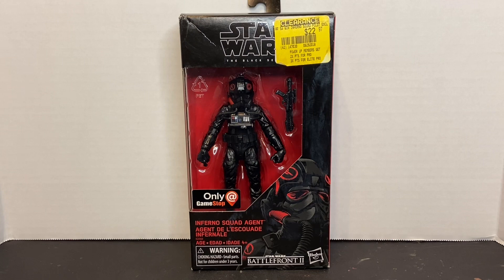Today we're taking a look back at the Black Series GameStop exclusive Inferno Squad Agent. These guys were central to the single-player campaign of Star Wars Battlefront II. Inferno Squad is an Imperial Special Operations Detachment commanded by Iden Versio, and she's the lead character within the campaign story of Battlefront II.